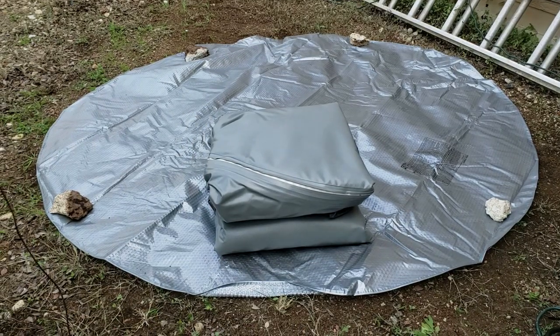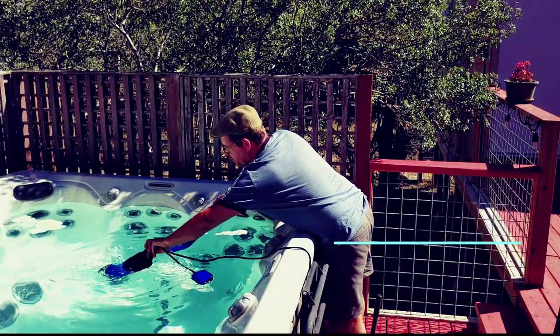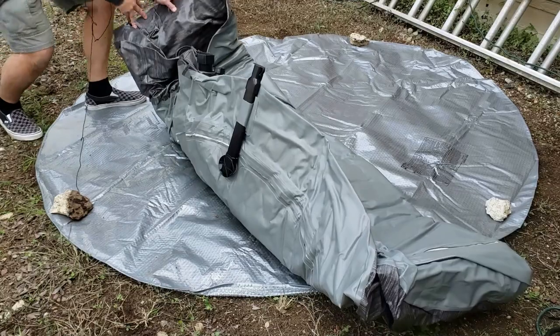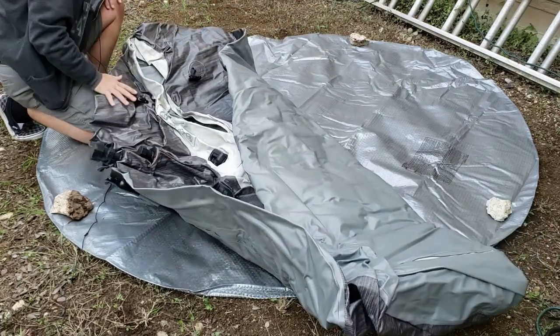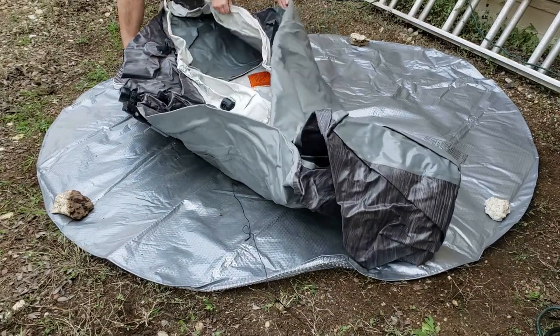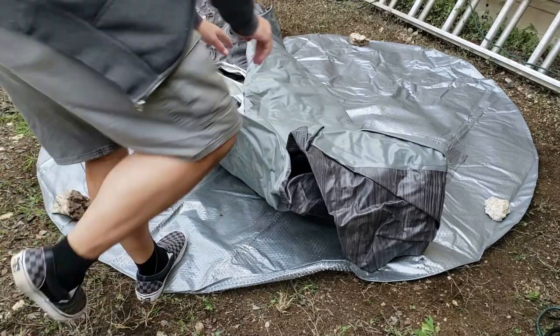Now we're going to unfold the hot tub itself. The instructions said to make sure and face the drain toward the area where you want to drain it from, but I'm not too concerned about that — I use a submersible pump to drain my regular hot tub, and I'm sure I'll use the same for this. I'm noticing the hot tub is very thick and heavy; it doesn't feel lightweight or flimsy at all — it takes a little bit of effort just to get it unfolded. With a submersible pump you can drain any hot tub in under 15 minutes; they're about a hundred bucks on Amazon, which I'll link to below. Otherwise, using a hose can take up to two hours to drain completely.